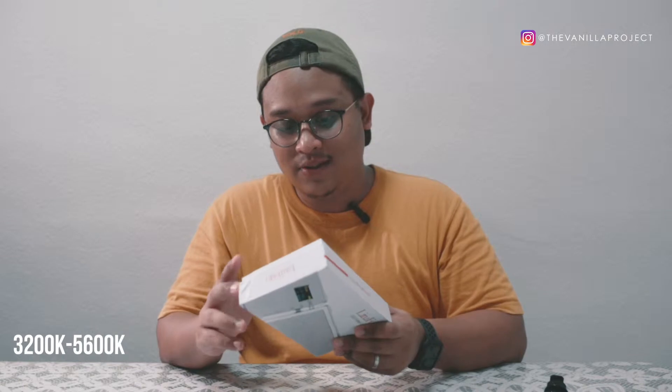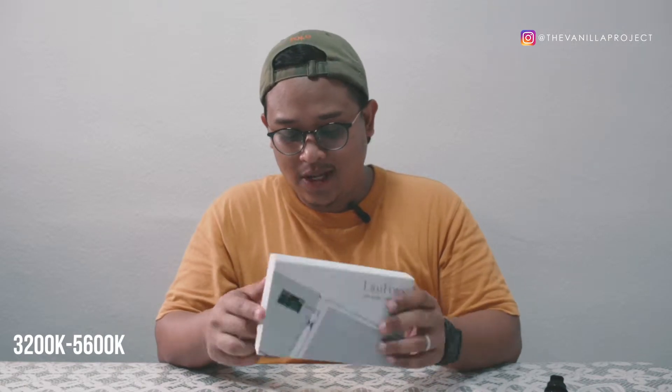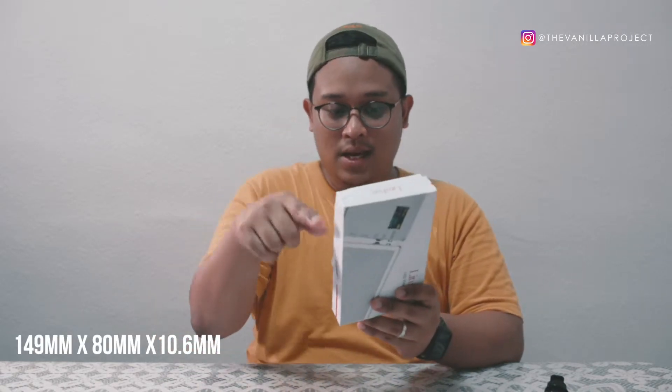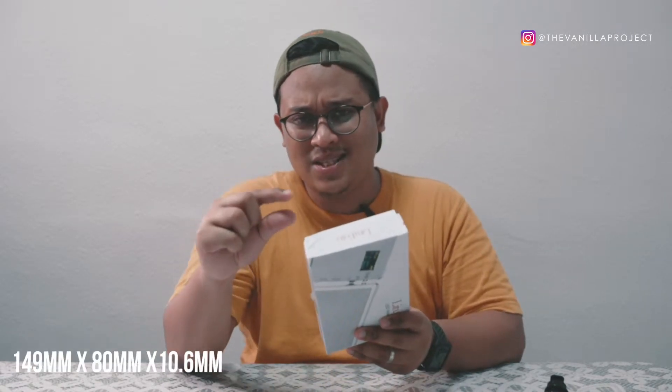It's a bi-color light, so you can change the temperature from warm light at 3200 Kelvin to white light at 5600 Kelvin. The product dimensions are about 149mm by 80mm and the thickness is about 10.6mm, which is actually quite okay. Let's just skip to the unboxing.